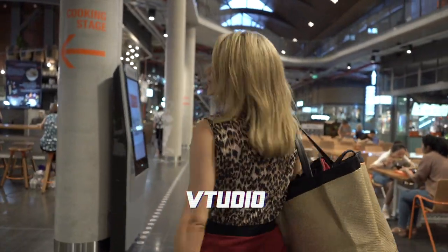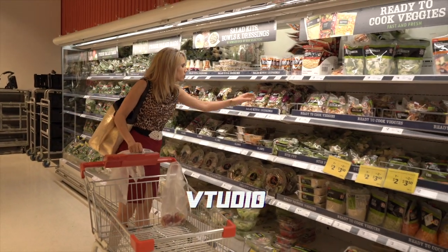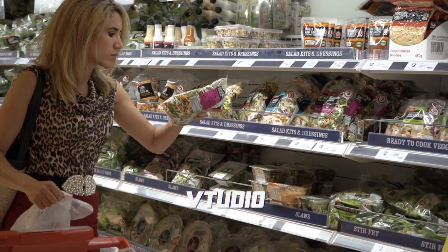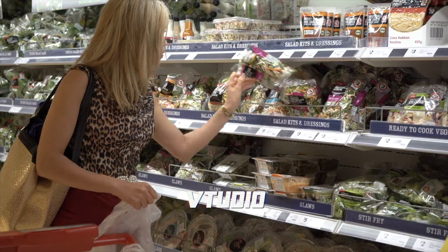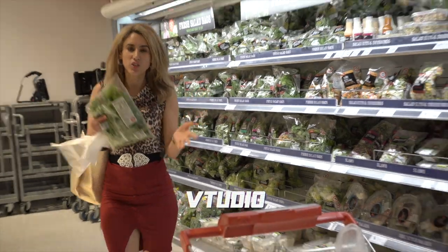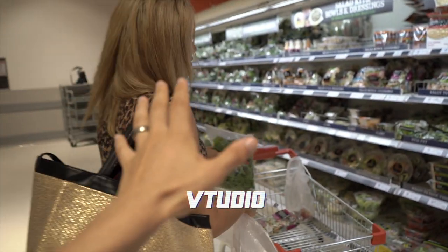You didn't actually buy a phone. I'm going to reward myself anyway for looking, okay? Don't hate. It's a tech channel.